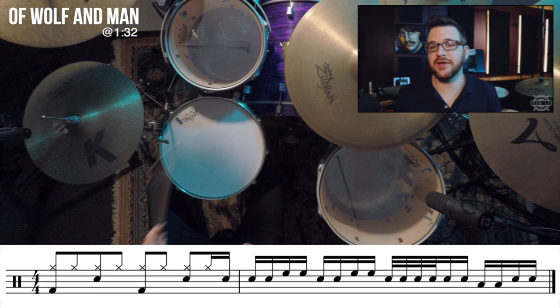Let's kick it off with a killer fill from my favorite song off of the Black Album, and that's 'Of Wolf and Man.' First thing you want to do is take a look at the sheet music, and specifically let's take a look at the first measure.